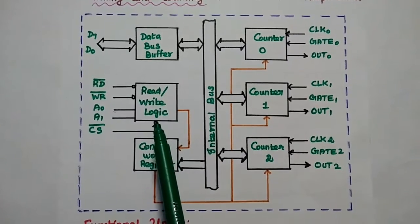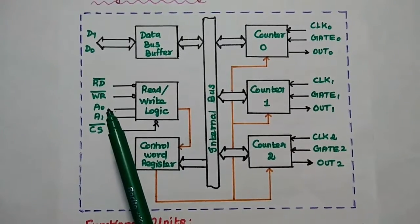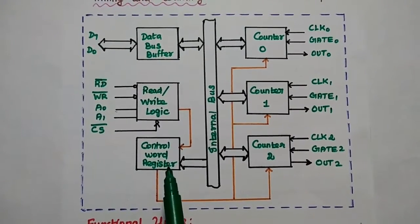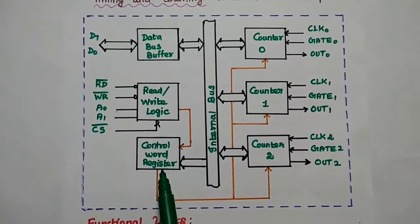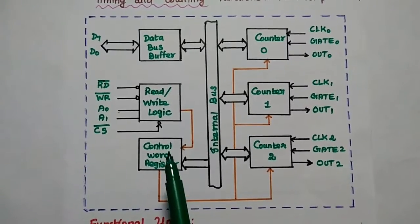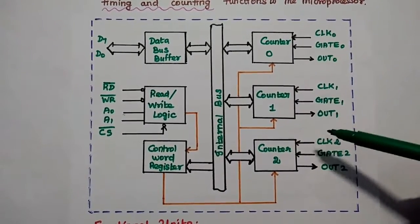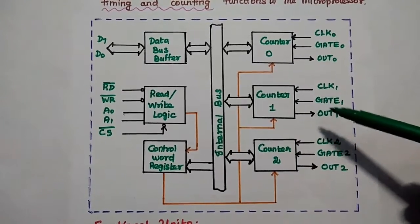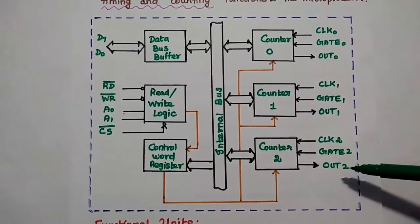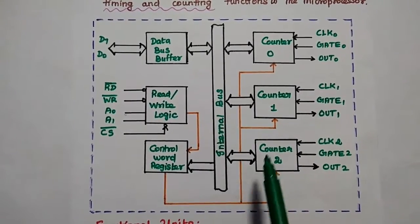The read/write logic has 5 control signals: read bar, write bar, A0, A1, and CS bar. A0 and A1 are address lines from the microprocessor. The control word register is very important because the command word is written in this register to control the operation of the timer circuit. There are 3 identical pre-settable 16-bit counters, each having 2 inputs (clock and gate) and 1 output (out). There is an internal bus connecting all the functional blocks.